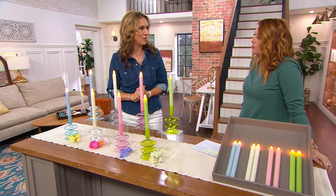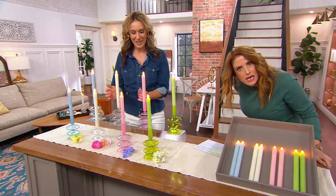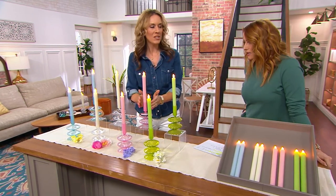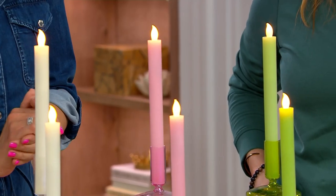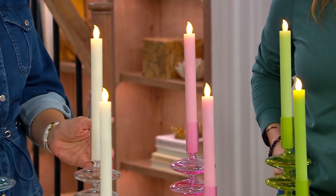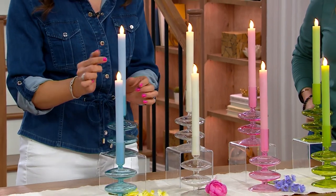Probably the thing I like least about tapers is how quickly they burn down, and they're messy. So this is a combination of that gorgeous silhouette — that taper candle that we love. It's so elegant, and we use it in so many different ways, but it's incorporating that flameless design.